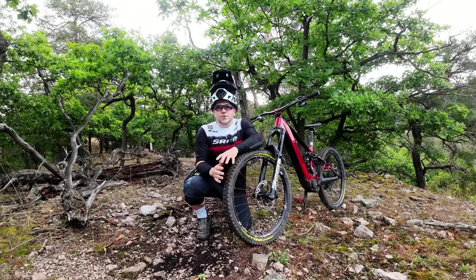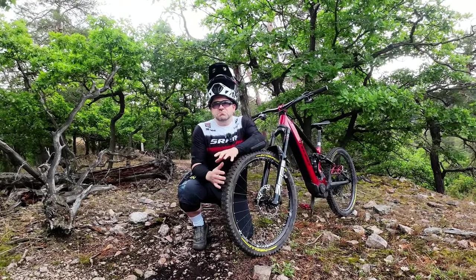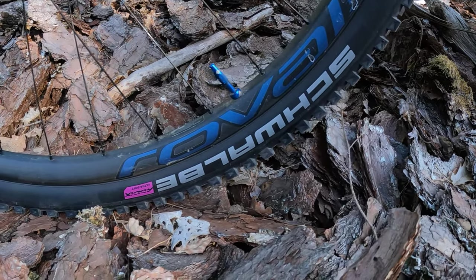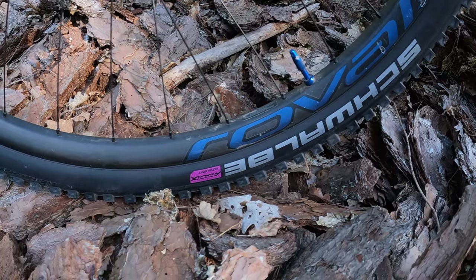Am Ende gibt's natürlich ein Fazit zu allen Reifen. Und ich würde sagen, wir legen einfach los und starten direkt mit dem ersten und neuesten Reifen, und zwar von Schwalbe — den Tracky Chan.